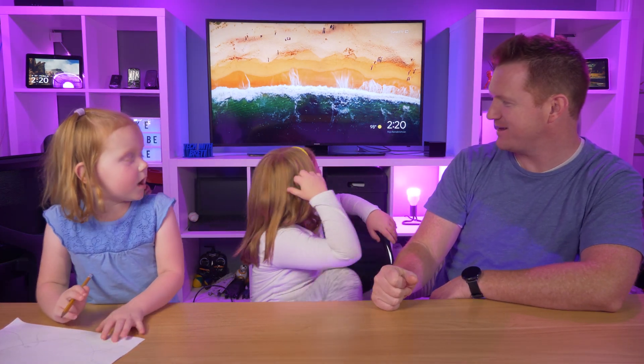So the first thing we need to do — Claire mentioned my room is too blue. So what color should it be? Violet! Okay, I'm gonna snap my fingers and see if we can change the color. Ready? There you go! How's that? Is that better? Yeah! Way better for the video!